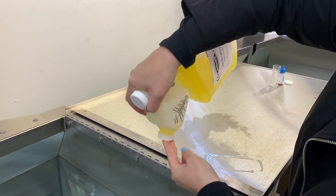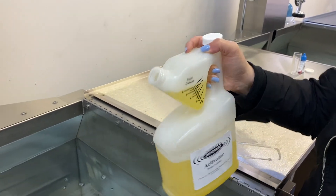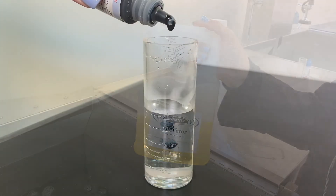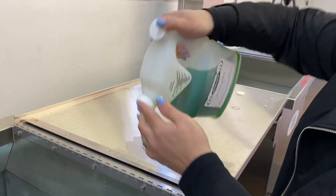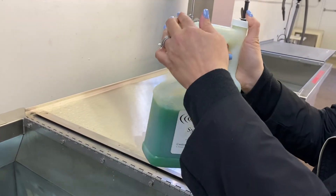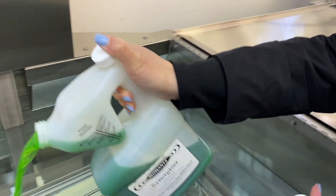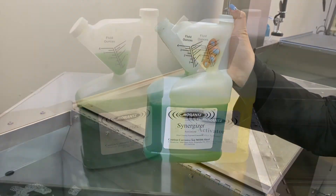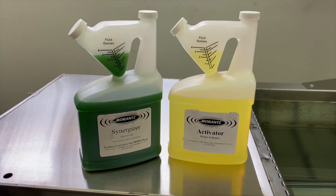Activator water softener is added to the pre-wash and ultrasonic machines. The amount of activator used will vary depending on the quality of the water in your location and can be measured with use of our hard water test kit. Synergizer cleaning solution is also added to the pre-wash and ultrasonic machines. For most cleaning applications, only a couple of ounces of Synergizer is added to the pre-wash and 24 ounces to the ultrasonic machine. Solutions are non-toxic, non-flammable, and biodegradable.